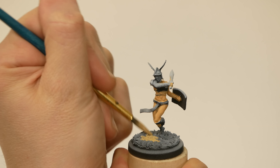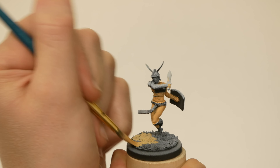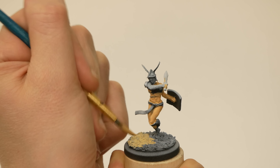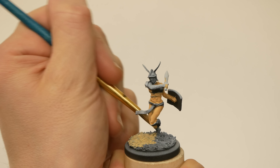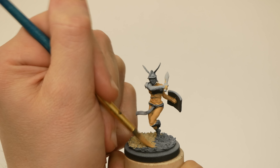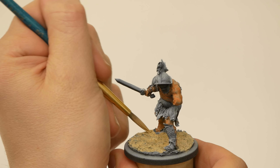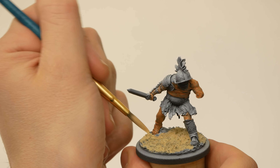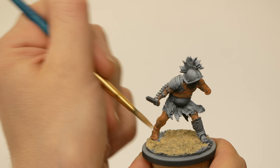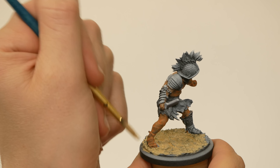I painted the bases very early. Identical basing can really help make the models fit together thematically. I figured that basing choices have a big effect on the ultimate appearance of the model, so it helps to sketch this in early as I'm making color choices. Since I knew what I wanted to do for their bases, might as well get it done. I did really like the sand bases on the studio models, so I did my best to make mine similar.